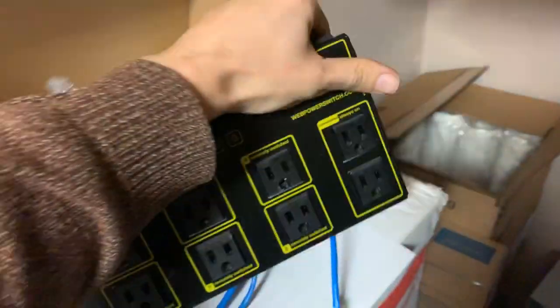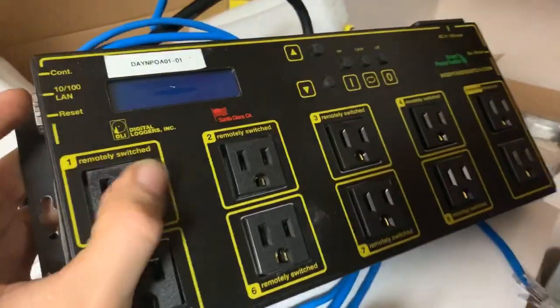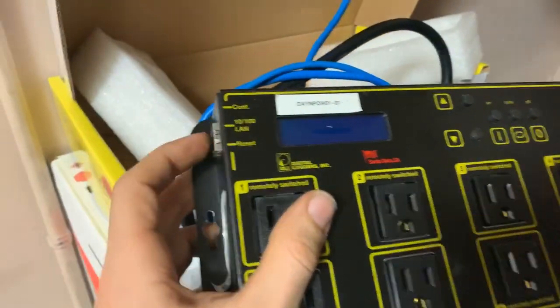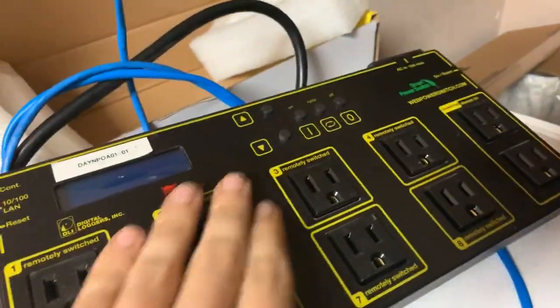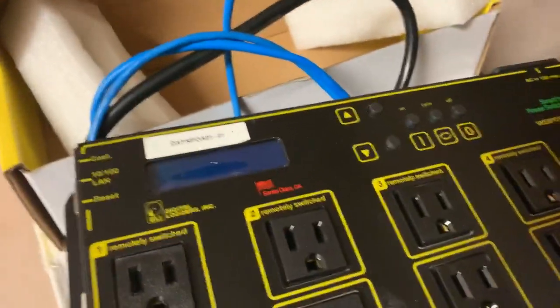On the back you have the regular switch and the Ethernet port. You plug in the Ethernet cable here and then you can control everything through the web interface. That's it.